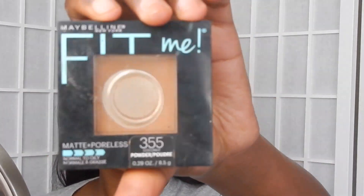I'm always going to use this Maybelline product — going in with the Fit Me Pressed Powder in the shade Coconut and just going over my highlighter areas with that.